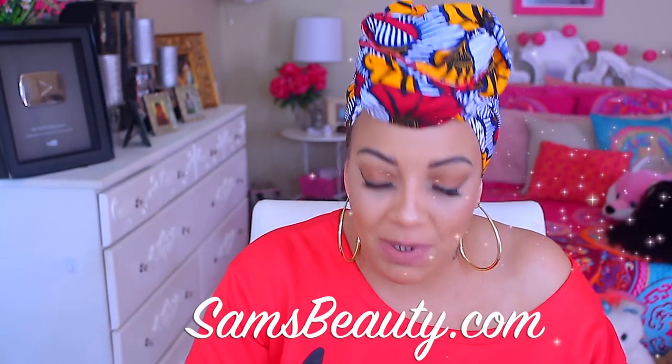It has a comb right here, and also a comb and an adjustable strap in the nape area. You can definitely pick Boss Lady up from Sam's Beauty. Make sure to follow Sam's Beauty on their social media — I'll post those links below. They always have a giveaway or a sale going on, so you'll want to follow them. Now let's style this half wig.